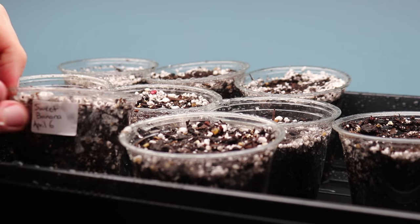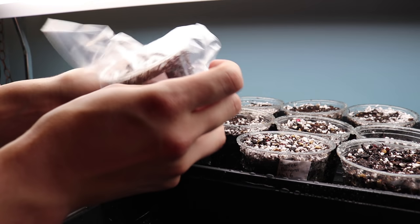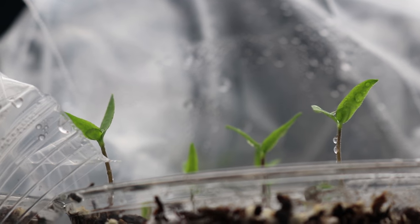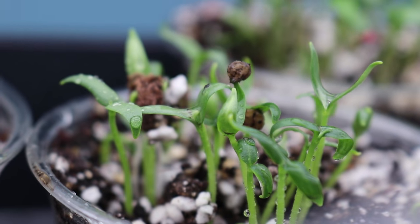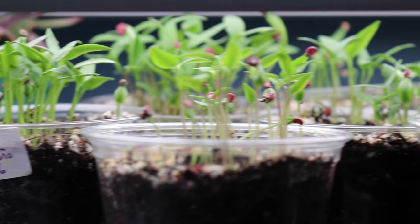You're almost there now! All you have left to do is cover the containers with plastic. Here I'm using plastic bags, but clear plastic domes or saran wrap works just as well. Only eight days later, the peppers are germinating. You now know how to start peppers indoors for super quick, high germination rates. Good luck on your pepper growing journey. I know you can do it!